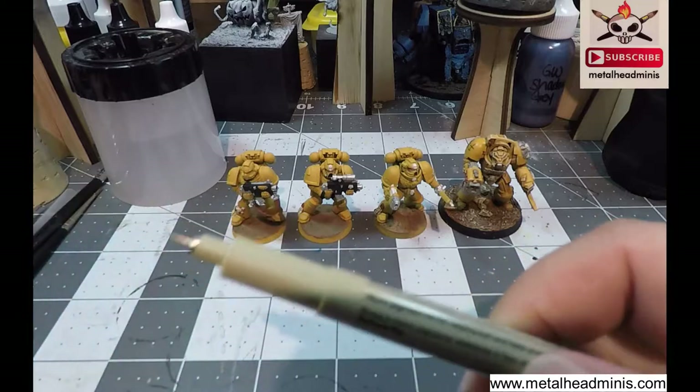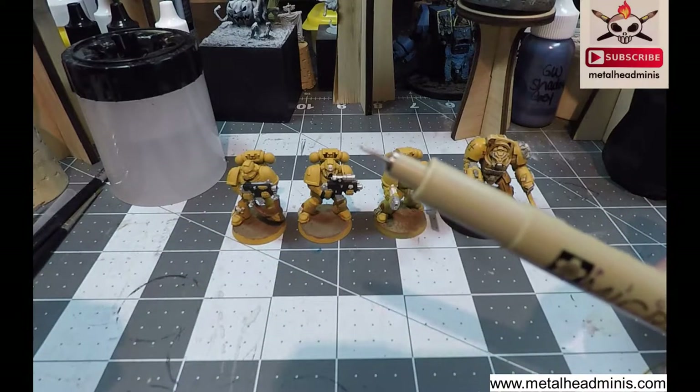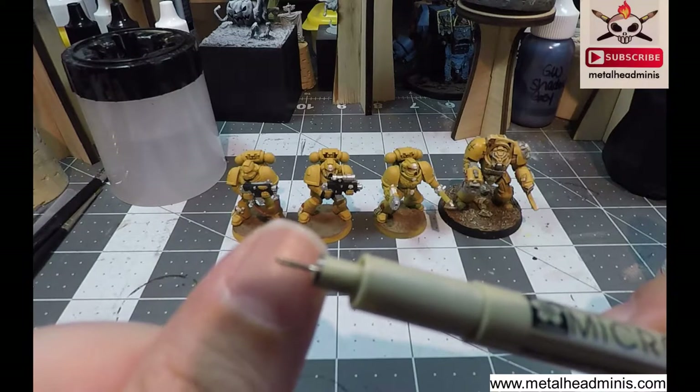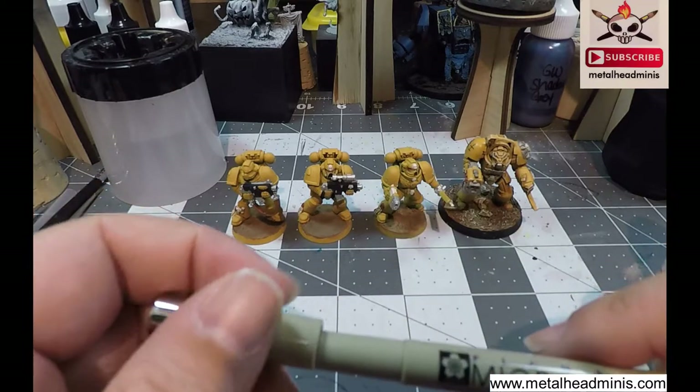005 is an extra fine tip — even more of a fine tip than your average fine tip Sharpie, if that makes sense.